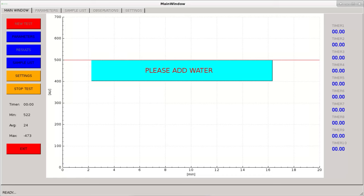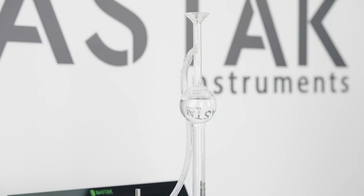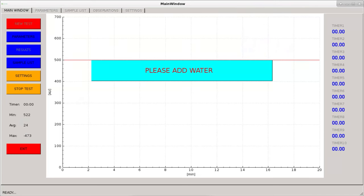At the end of the homogenization time, the warning 'please add water' is displayed. The 30-degree pure water previously transferred to the burette is poured over the flour sample in the kneading chamber. The add water warning disappears and the graph is created.